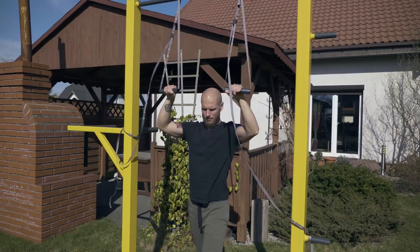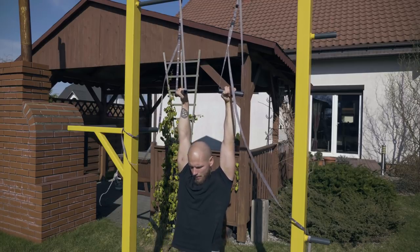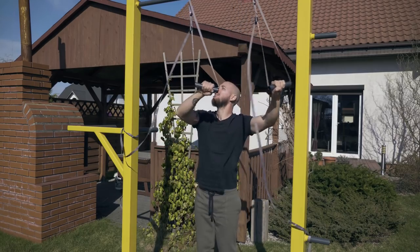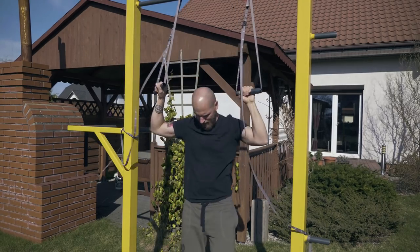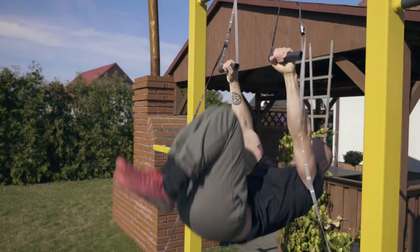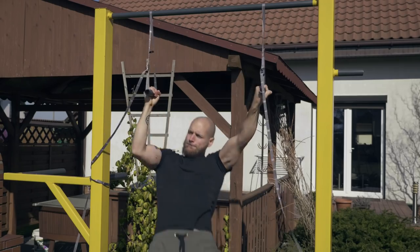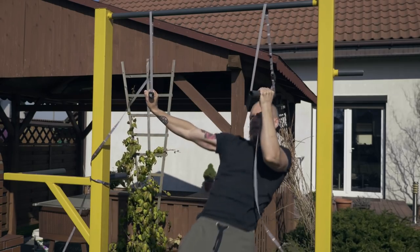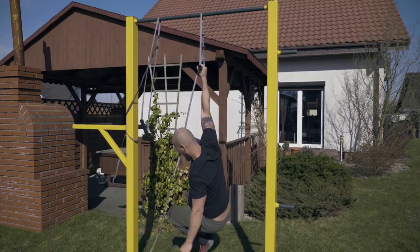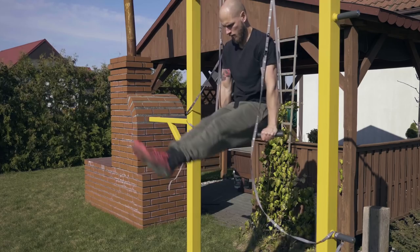One thing that seemed either not possible or very hard to do is the muscle-up. You cannot really hold the false grip, which makes it way more difficult. In a couple of my attempts, while trying to do the transition, one of my wrists was losing stability. I'm not saying it's impossible to do muscle-ups, but it's not convenient and I would just give up on that exercise. The manual states the weight limit is 250 pounds — I'm assuming that's for both handles, so 125 pounds each. However, I tested putting all my weight on a single handlebar and didn't find any issues, even though I weigh 180. So if you want, you can train one-arm chin-ups as well.